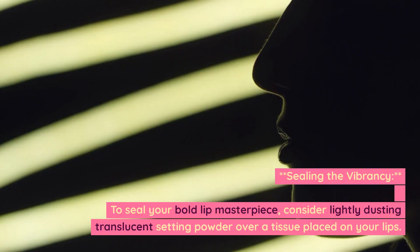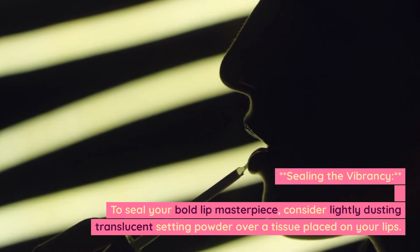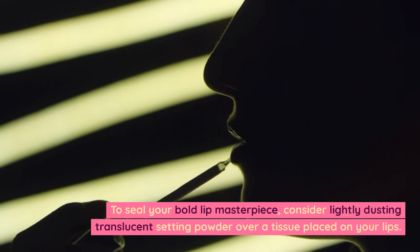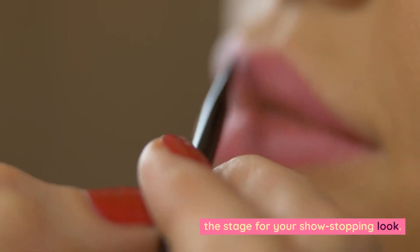Sealing the vibrancy. To seal your bold lip masterpiece, consider lightly dusting translucent setting powder over a tissue placed on your lips. This final touch fortifies the lipstick's staying power, setting the stage for your show-stopping look.